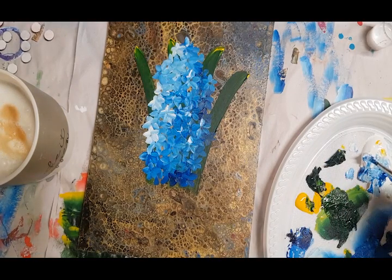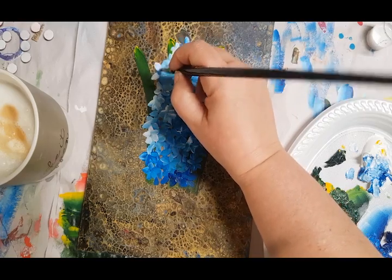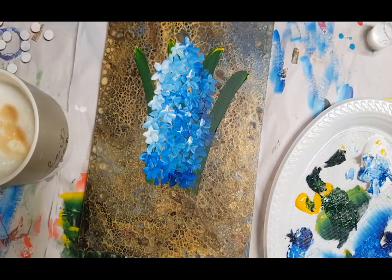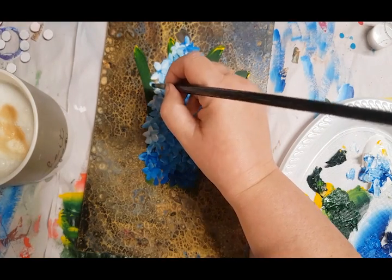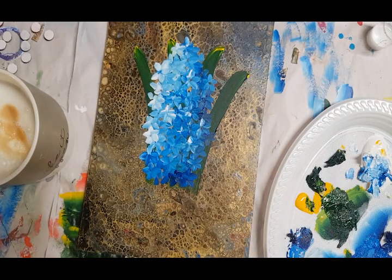A lot of people get obsessed with their little perfections. Maybe there are a few petals hanging there behind it. And that's my kids screaming in the background — they're playing Minecraft and having fun.